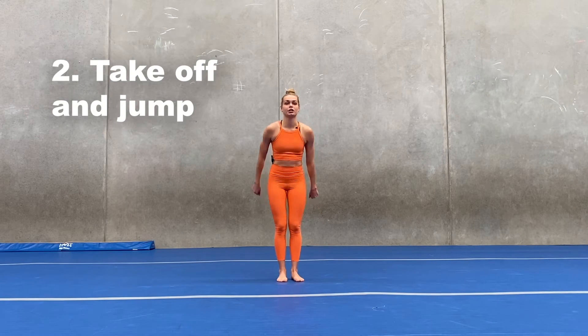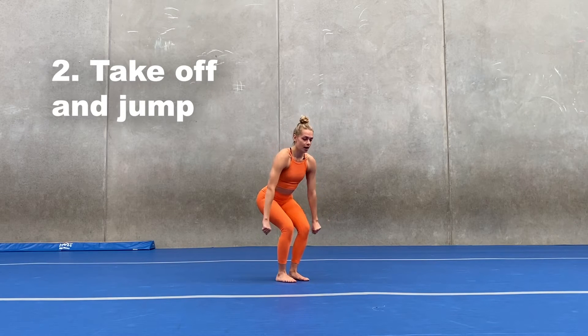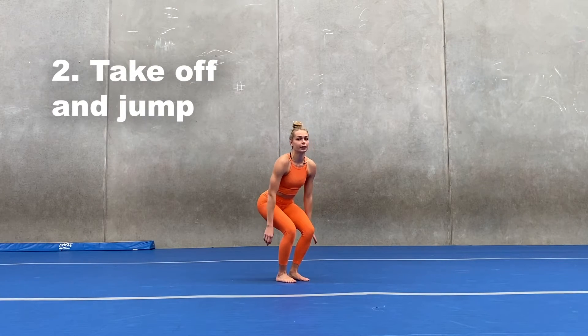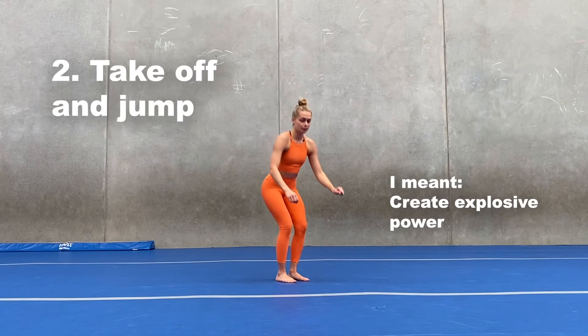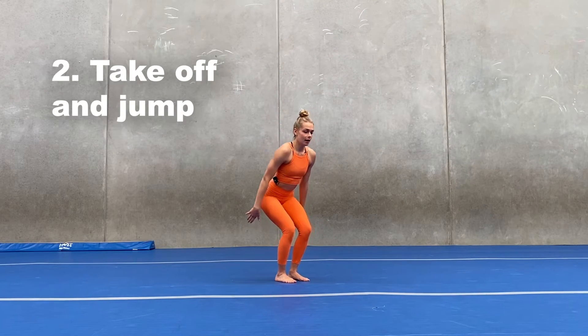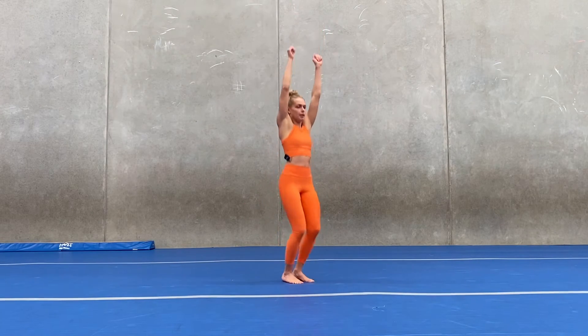Stage two: the jump. We want to make sure that as our arms come down, I don't want to be squatting down too far, because it is hard for our legs to create momentum when we come down too far. So I want to be bending my legs just a little bit, and then I'm going to use my arms and the power in my legs to jump up as high as I can.